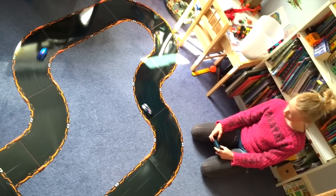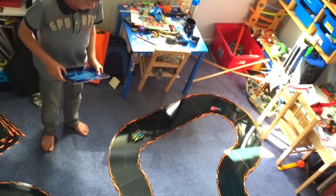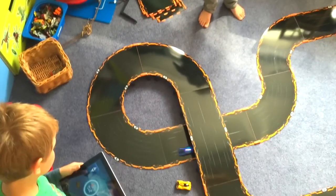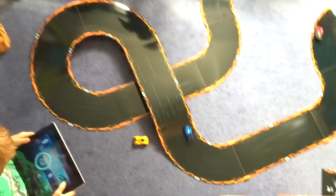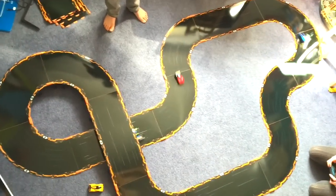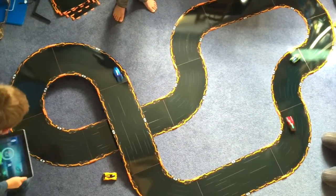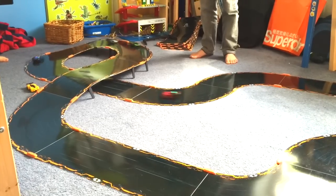Welcome to our Anki Overdrive day. As you can see, first thing in the morning the kids got Anki Overdrive out and we set up this relatively simple track that could fit into their room, getting some racing done just before breakfast. Through the day we tried out different tracks, different setups, different locations.